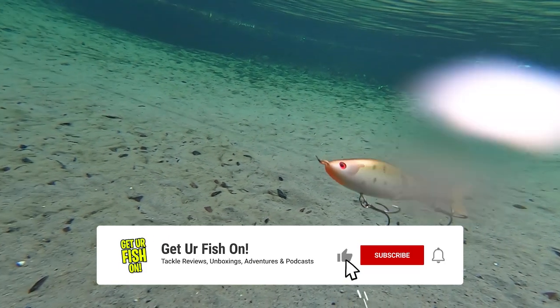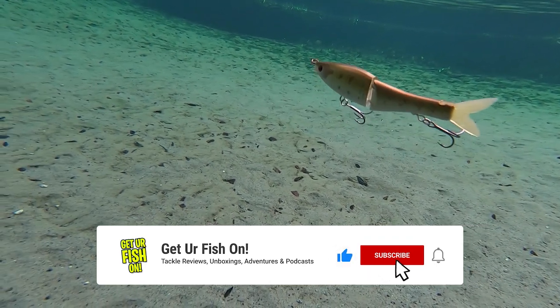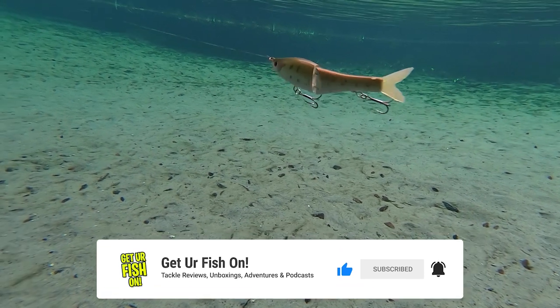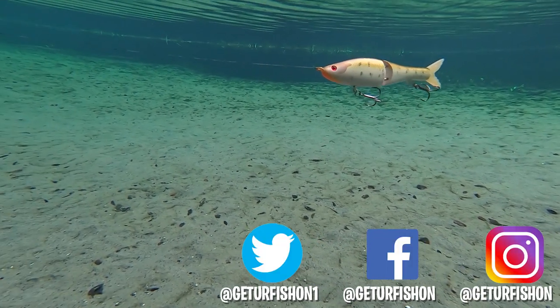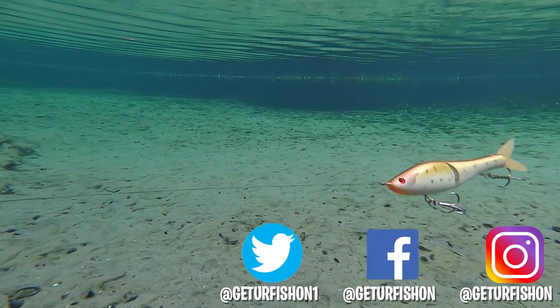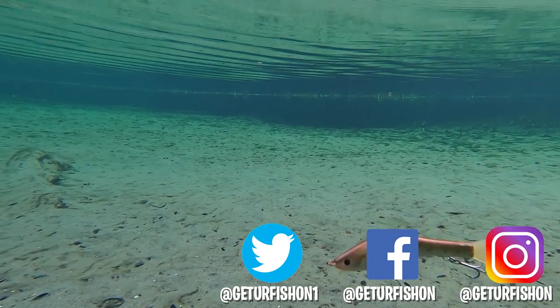If you like the content, please consider subscribing — it's quick and easy. Just hit that subscribe button and from then on you'll know when our next video comes out. And of course, like, comment, and click that notification bell too. Take a kid fishing, get your fish on. We will see you soon. Cheers.